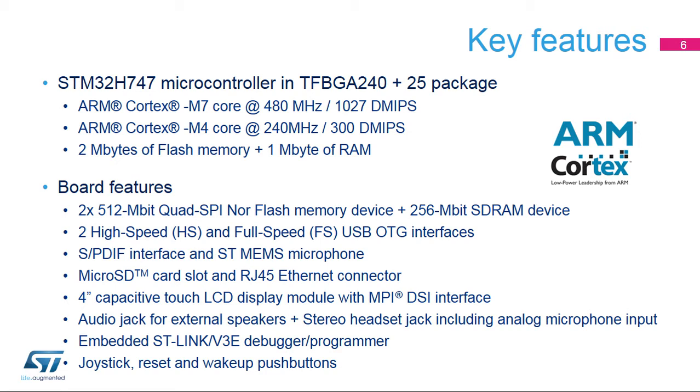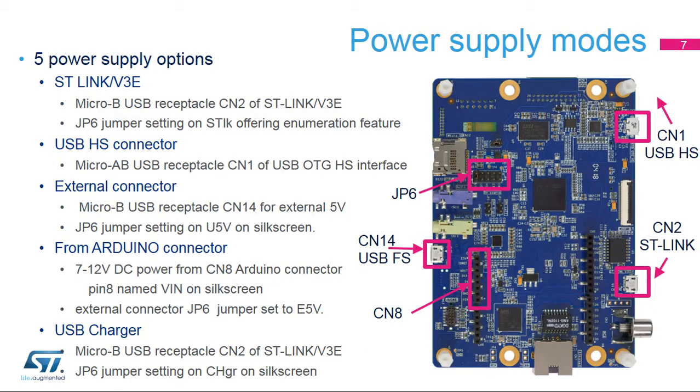Additional peripherals include connectors for microSD card and Ethernet, an audio jack for external speakers, a MEMS-based digital microphone, and an embedded ST-Link V3E debugger programmer for connecting your favorite development tools. The STM32H747i Discovery Kit is designed to be powered from a 5-volt DC power source, with five possible power supply sources via the CN2, CN1, or CN14 connectors, or externally via the Arduino connector on pin 8.